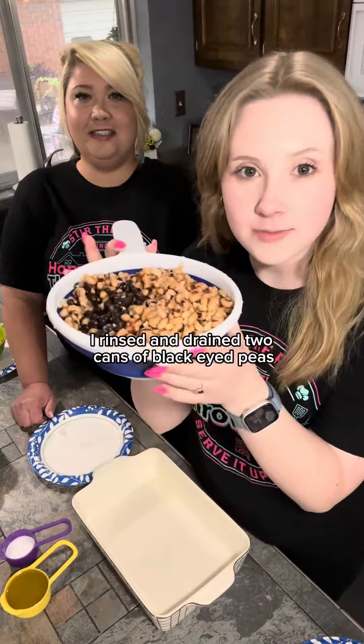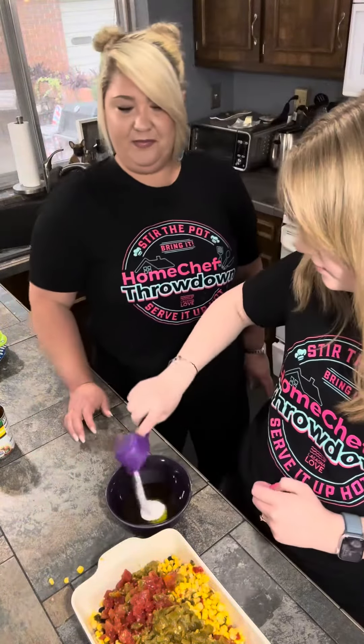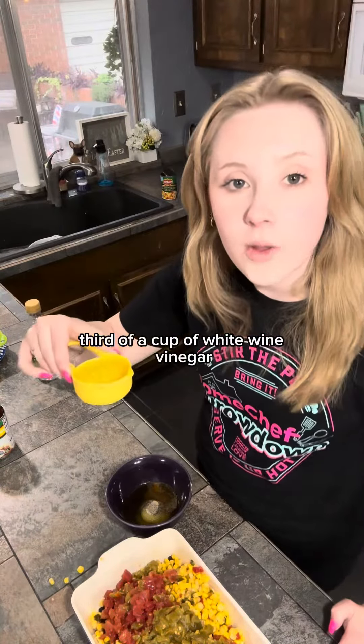Let's make the dressing — a third of a cup of olive oil, an eighth of a cup of sugar, and one teaspoon each of salt, pepper, cumin, and garlic powder, and a third of a cup of white wine vinegar.